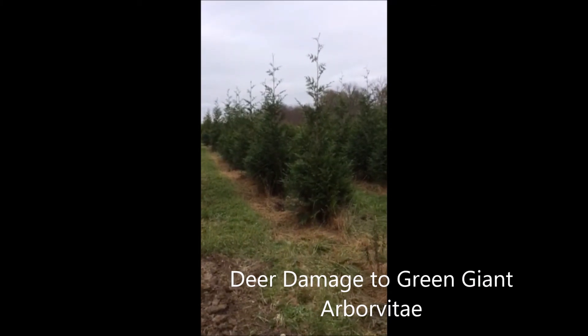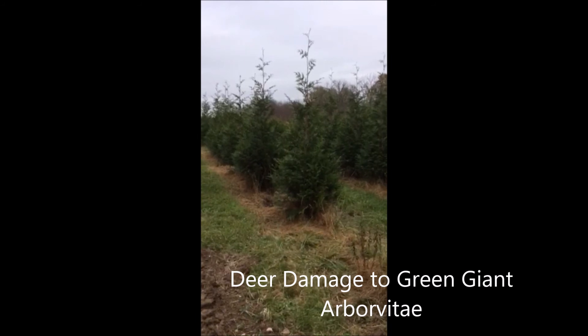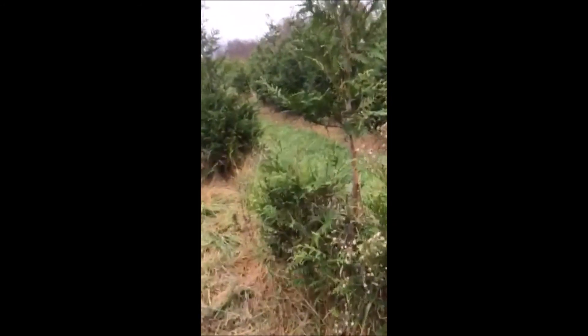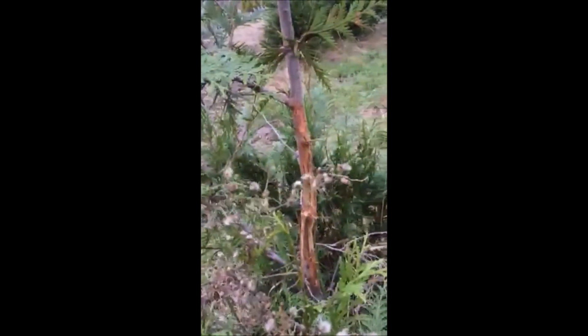There are green giants in the field, and deer sometimes attack the green giant. The most damaging part of a deer attack on a green giant is rubbing. Here you can see they rubbed this tree pretty hard, and the tree really got mangled — so much so that it's ruined.